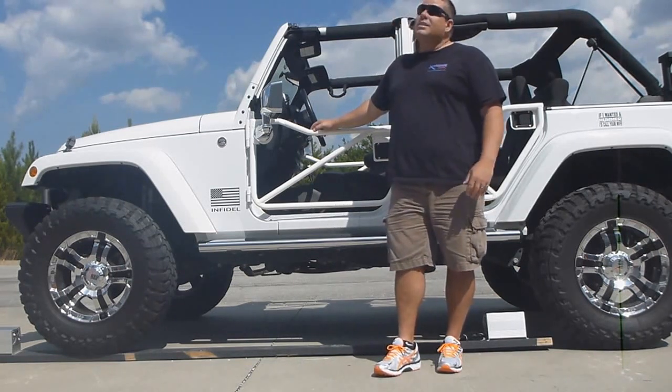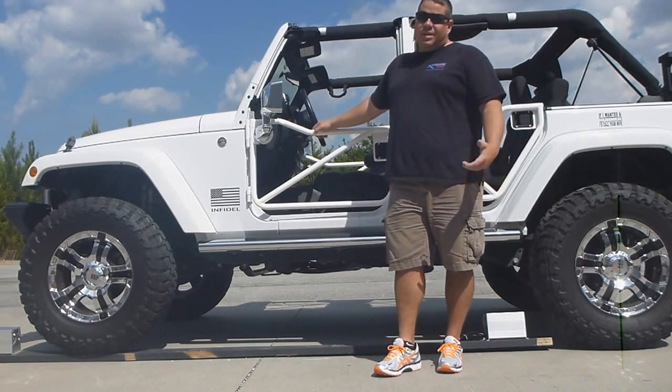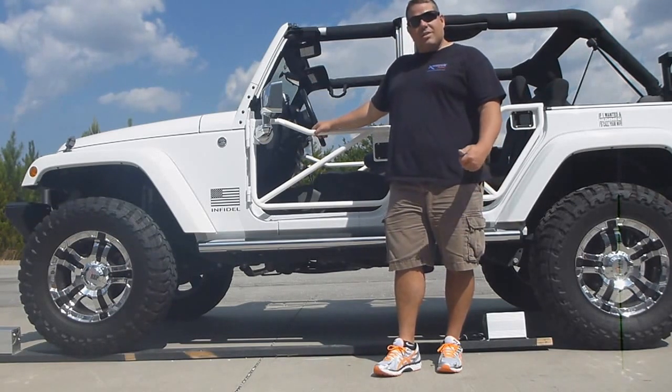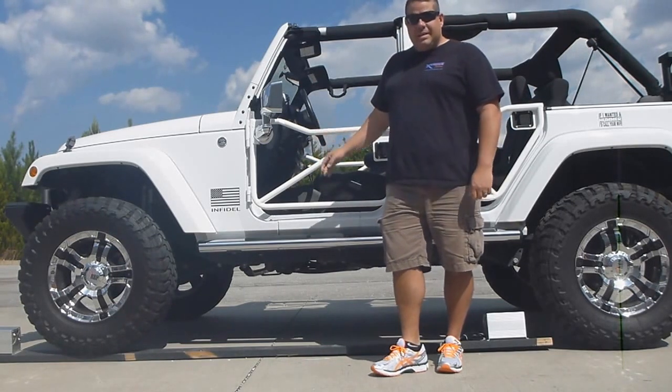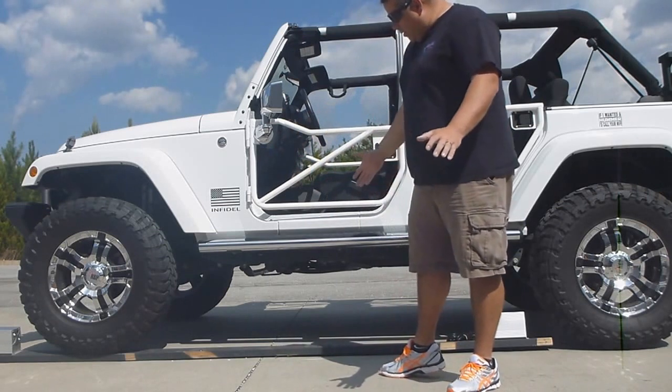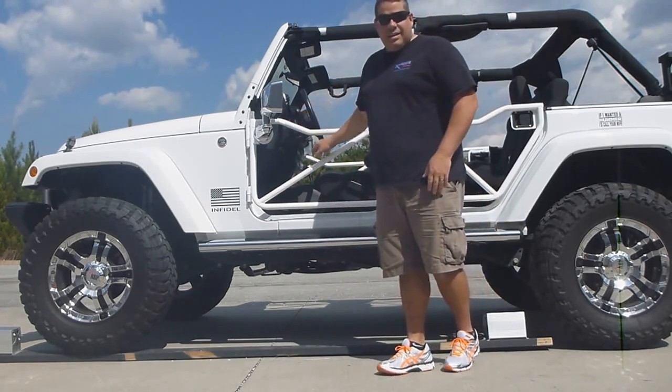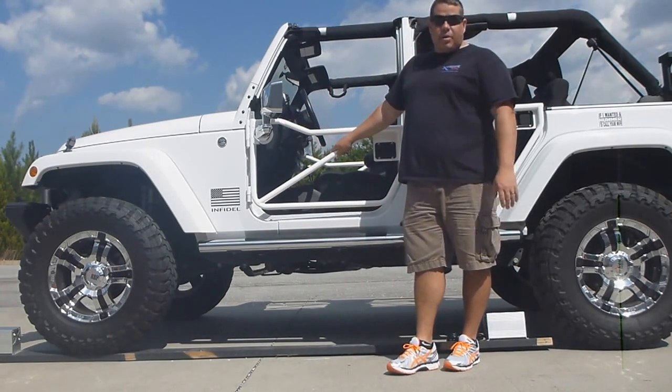We're going to do our style of destructive testing. It's a beautiful day outside, so we decided to have a little fun and see exactly what the heaters can take. We're going to drive this Jeep up on top of these heaters. Just so you know, we do have a board here. We were trying to drive the Jeep on the heaters on the concrete, and the heaters were actually moving. So we screwed them down to a board just like they're screwed down inside your boat.